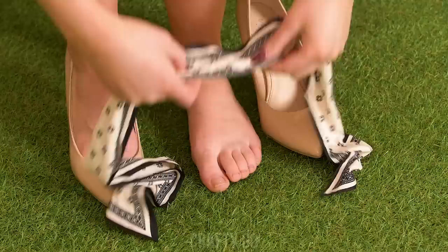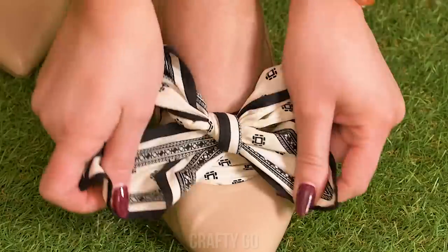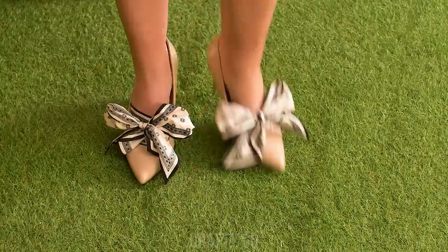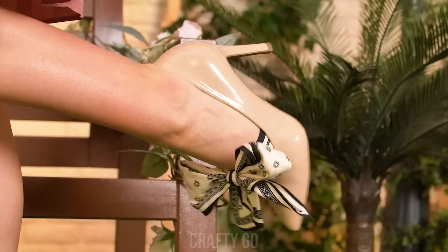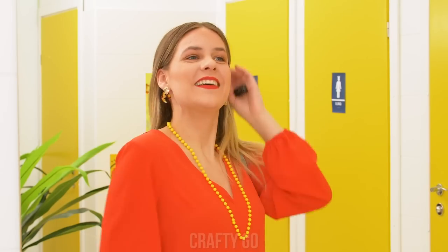Where is he? This scarf is annoying me! Watch me tie a bow on my foot — no more scarf problems, and new shoes all in one! How retro! Sorry I'm late, honey! Look at those shoes — you did this yourself? Yes, I did! I'm ready!